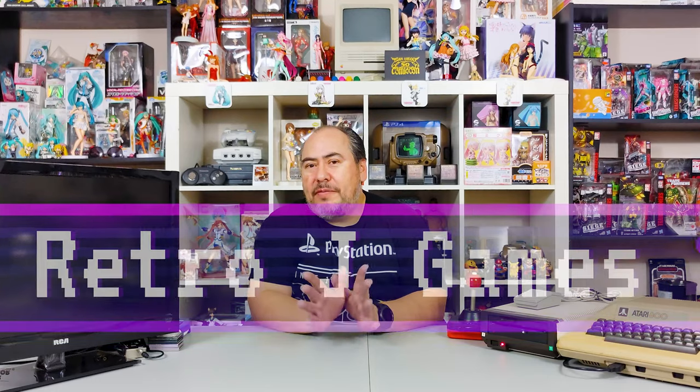Welcome everyone to another installment of Retro Jay Games — this is our fourth installment. Today I'm going to talk about something really cool, kind of retro to me from the 80s. As you've seen on my previous videos, two videos ago I talked about the Atari 130EX, and that's basically the last interpretation of this one here — the Atari 800. The reason I'm bringing this one out is because I got something reflective of me growing up around computers.